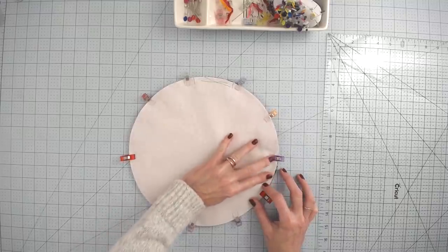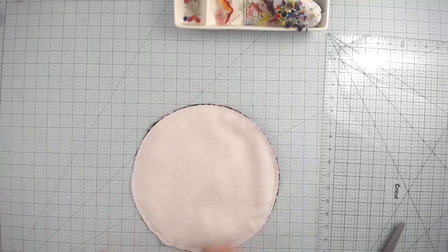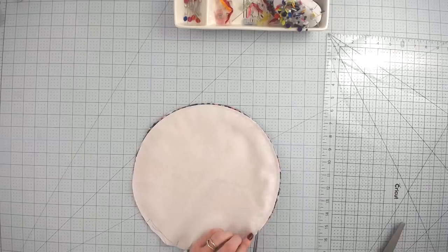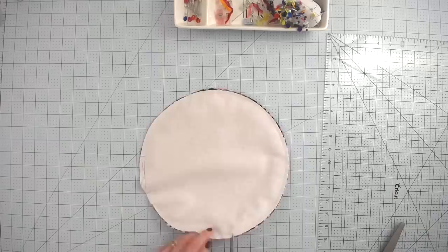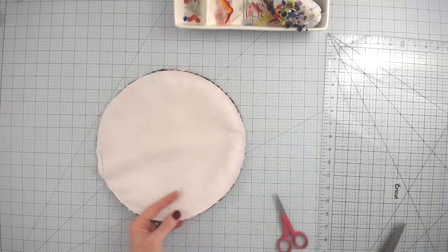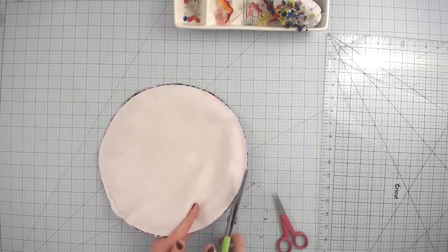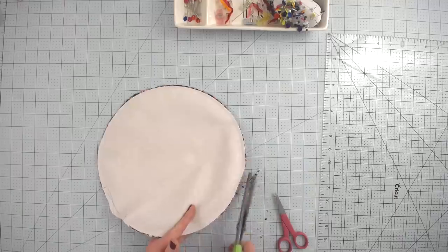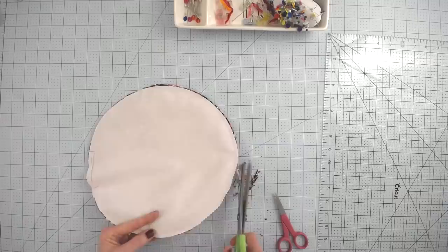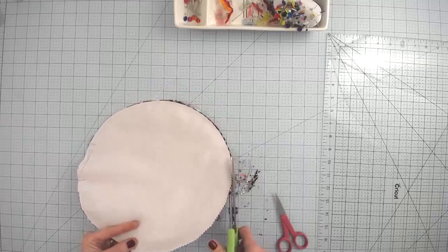After sewing all the way around, trim the seam allowance. If you don't have pinking shears, use snips to lightly clip into the fabric — just be careful not to cut into your stitching. Pinking shears work great for trimming a little bit around that edge, which allows the fabric to move and prevents puckering when you turn it right side out since this is a round seam.